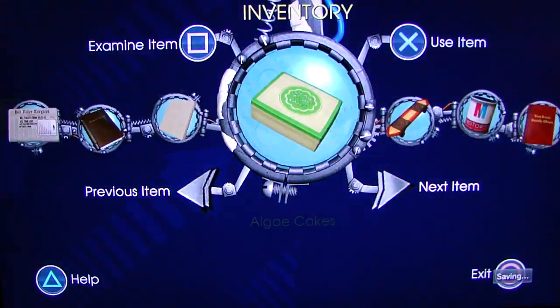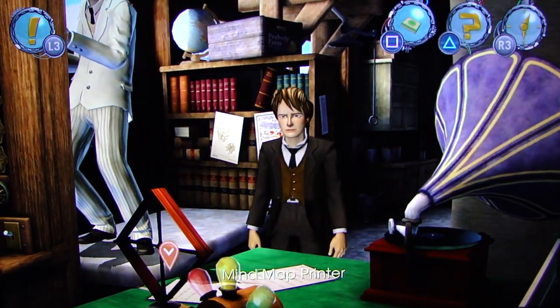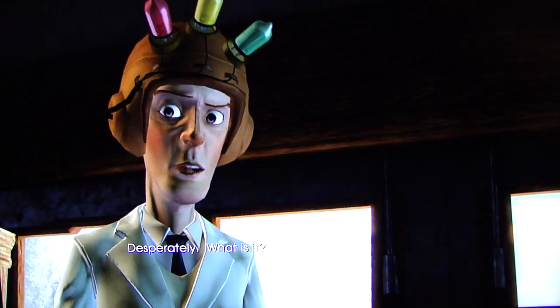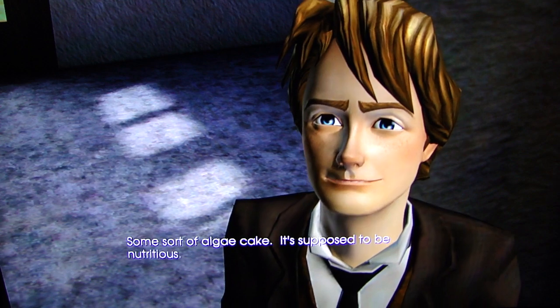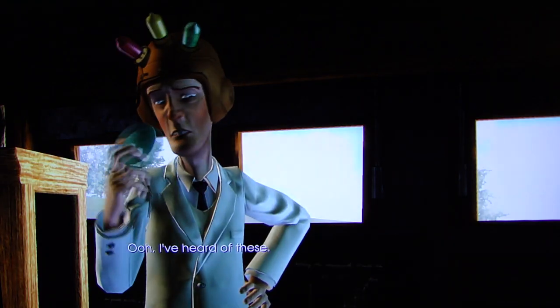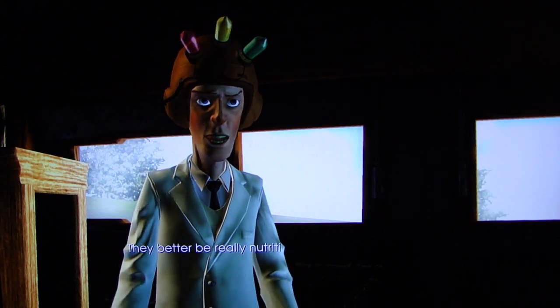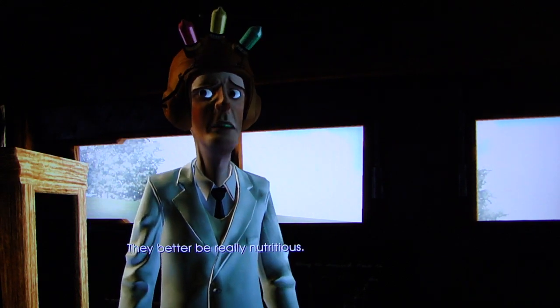Will he eat algae cakes if I give them to him? Hey, Emmett. Need a snack? Desperately. What is it? Some sort of algae cake. It's supposed to be nutritious. I've heard of these. Man, that was teeth-agree. They better be really nutritious.